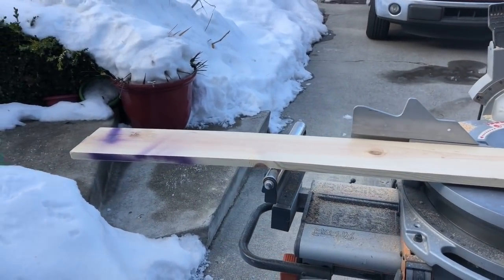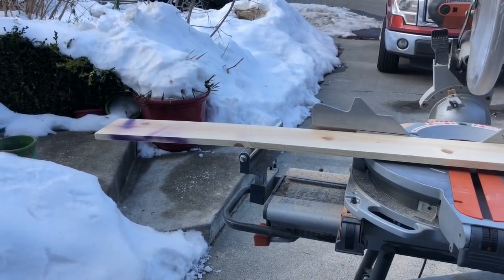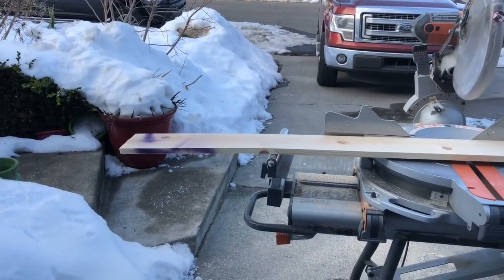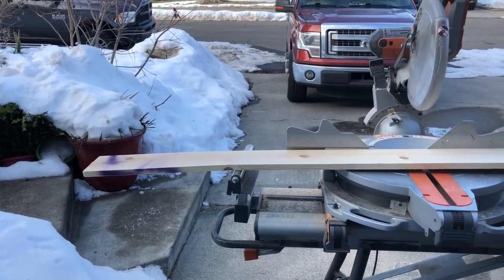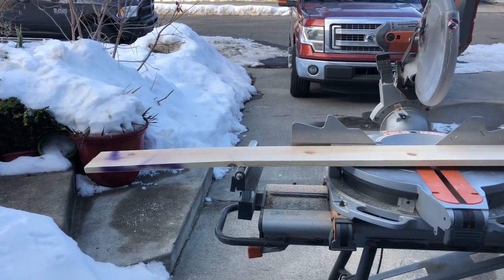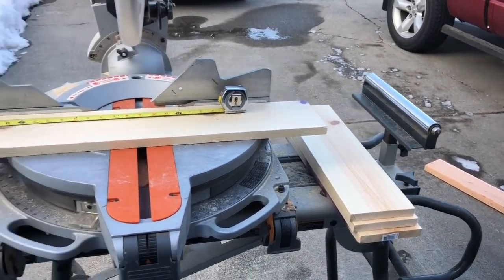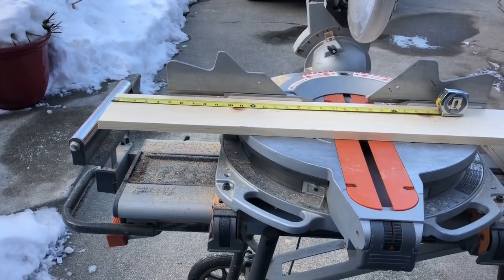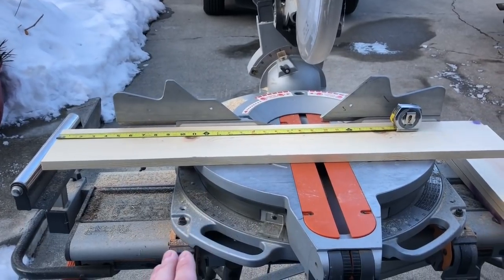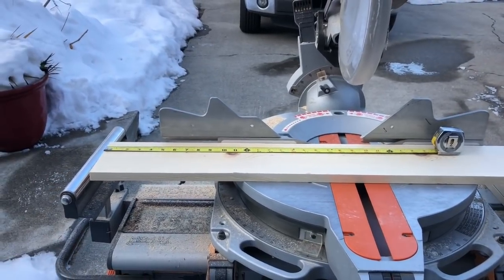Now we're going to finish the entire situation with our lid. To get your lid, you're going to make three cuts at 20 inches on your one by six — three 20-inch pieces. Then we're going to cut one of them down and make a few more cuts. We've made our three boards for our lid at 20 inches each. Now we're going to add some cleats to hold it all together, so cut one piece at 16 and a quarter of your one by six.